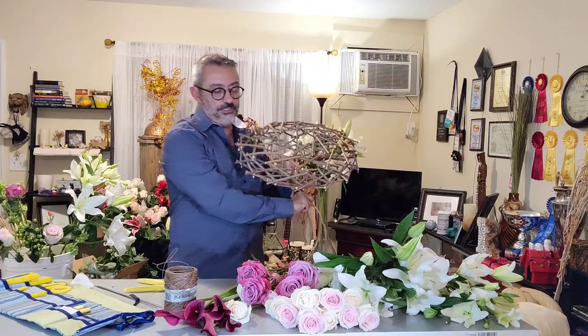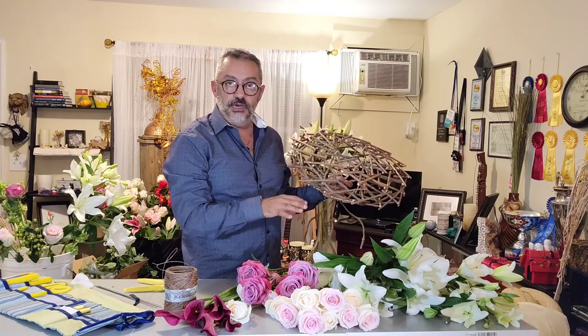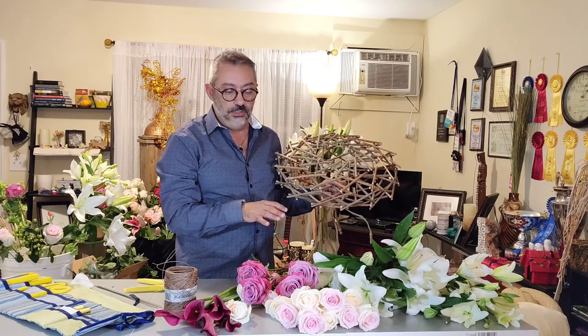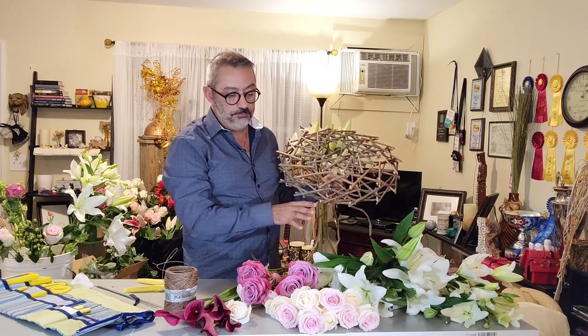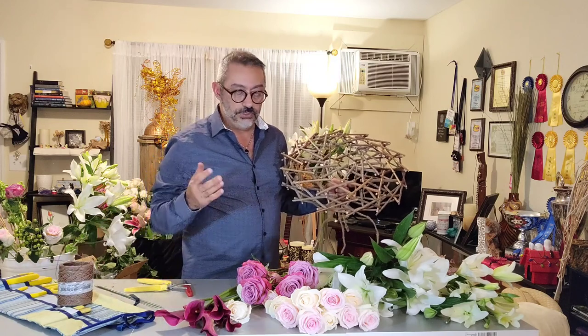For this project, I have beautiful Asiatic and Oriental lilies. They're coming from EC Flowers, Ecuador. Thank you, Ralph Barcaro, for taking care of this project. So I'm going to use some of the lilies, roses, and a few color lilies, just to give an accent of color. So let us start.